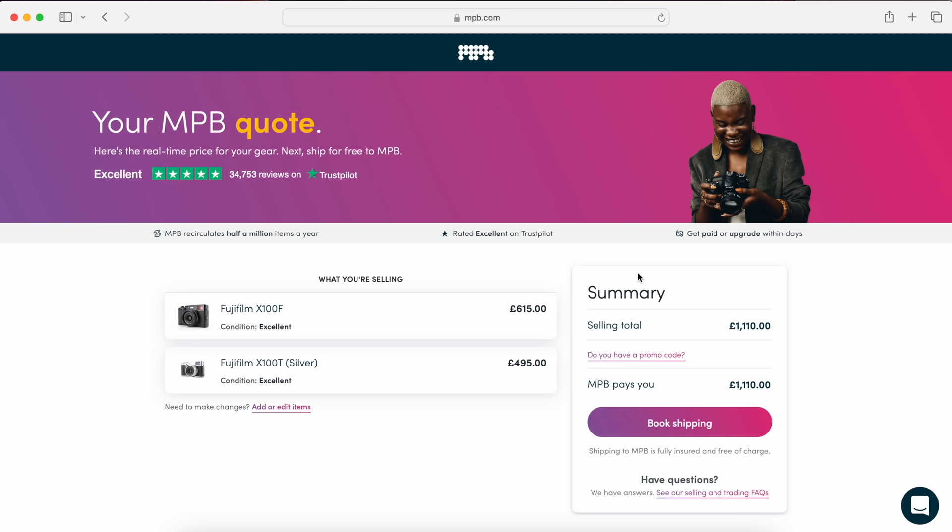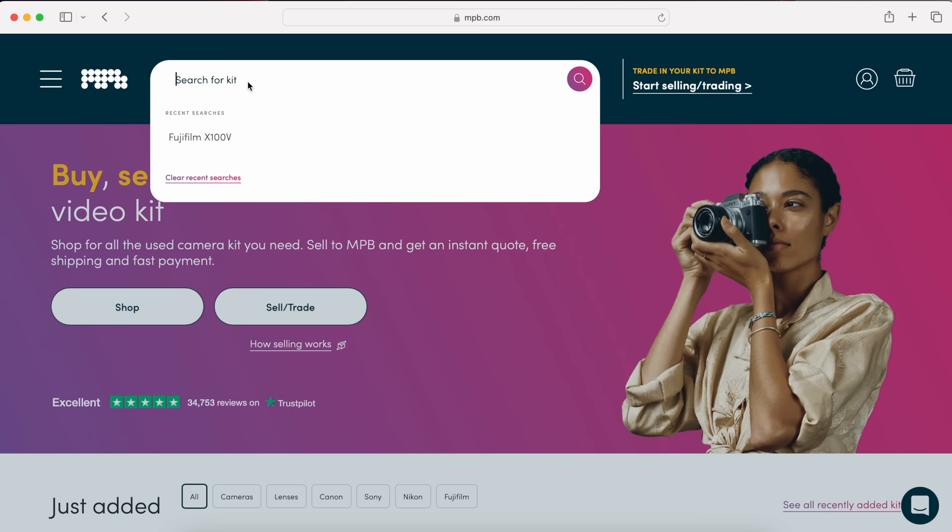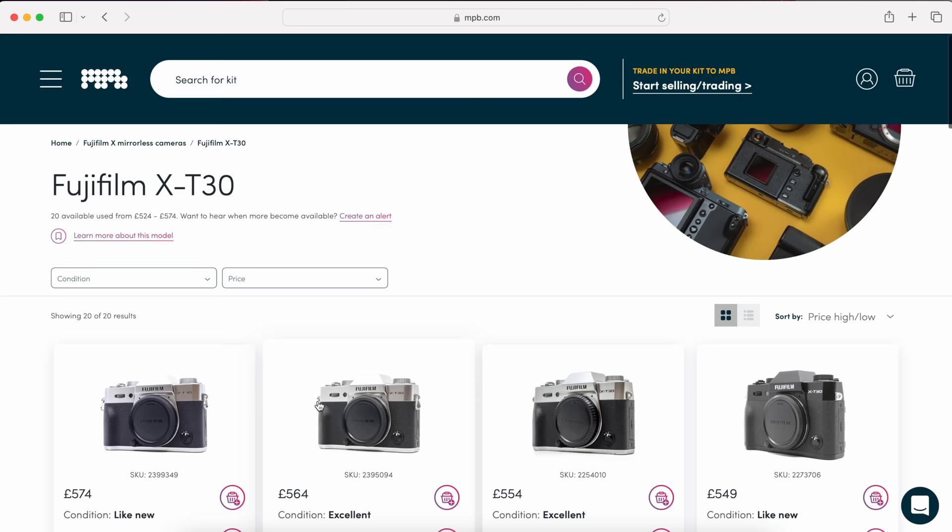They operate across Europe and the US. All of their quotes include free collection, so there's no need to factor in delivery costs or queuing at a post office. There's no need to take any photos for a listing, no hidden seller's fees, or potentially disgruntled buyers to deal with. Once they receive and confirm the condition of your gear, you can receive the money in your account the next day. I've found myself returning to MPB for their simplicity and convenience, so check them out at mpb.com.